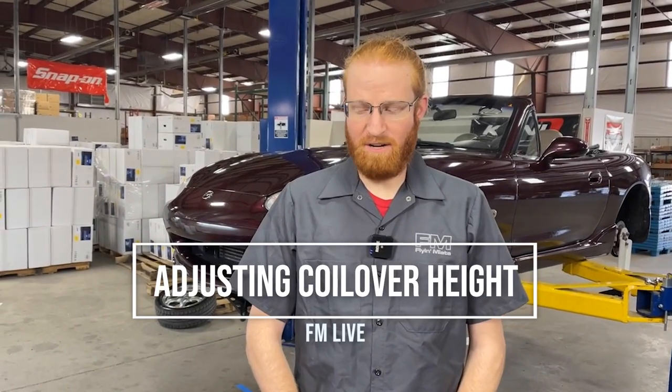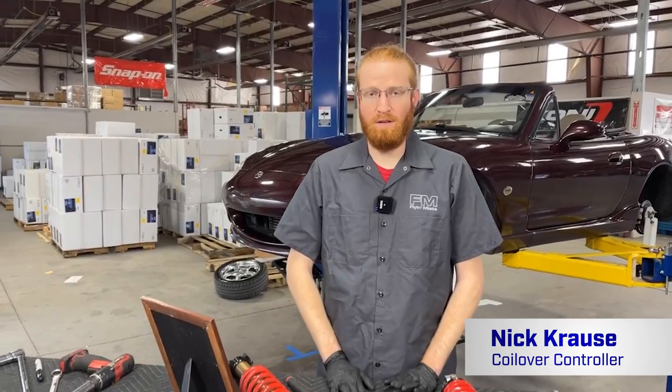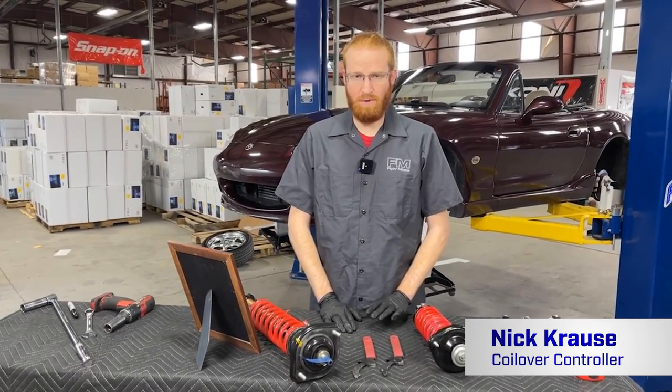Hi, and welcome back to Fly Miata Garage. My name is Nick Krause, and today we'll be talking about coilover ride height adjustment. If you guys have questions during the video, make sure to post them down below in the comments. If we don't get to them during the video today, we will get to them after the video and post answers there.